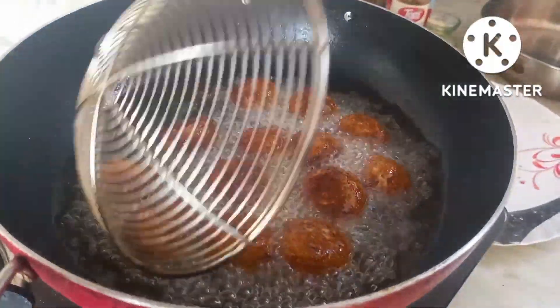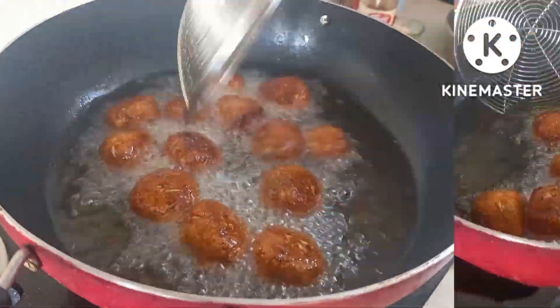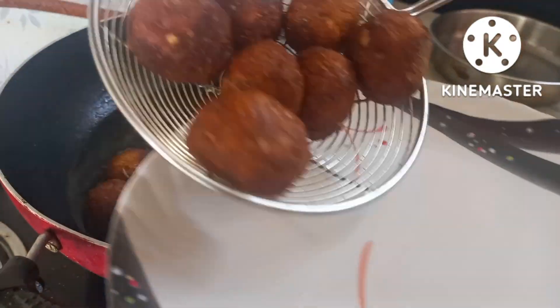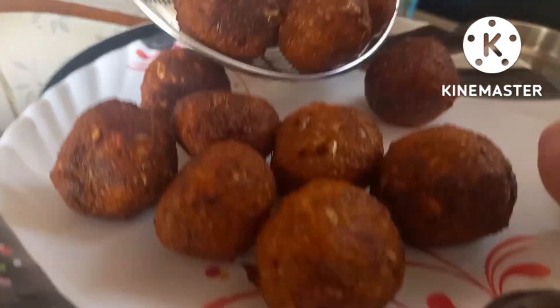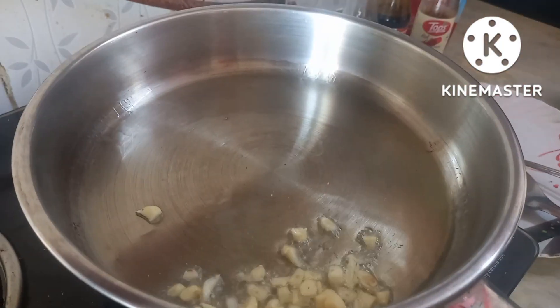Now we are going to fry it a little more, fry it and fry it. We will fry it on a plate here.